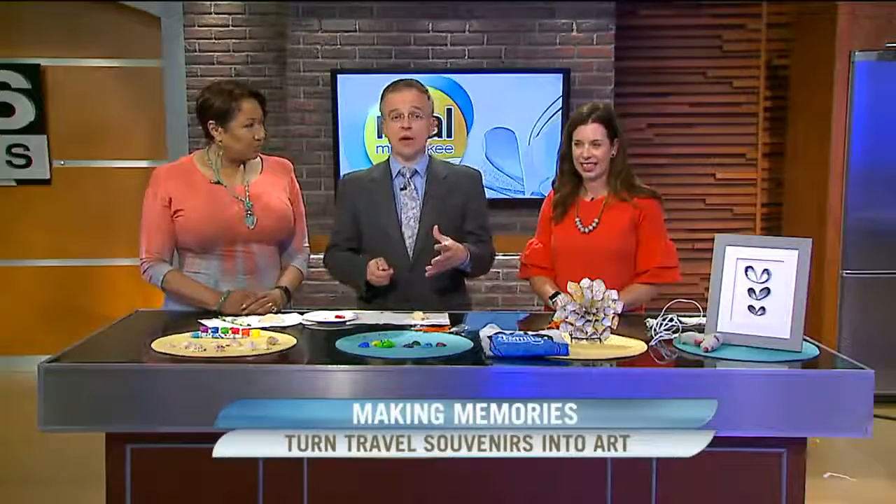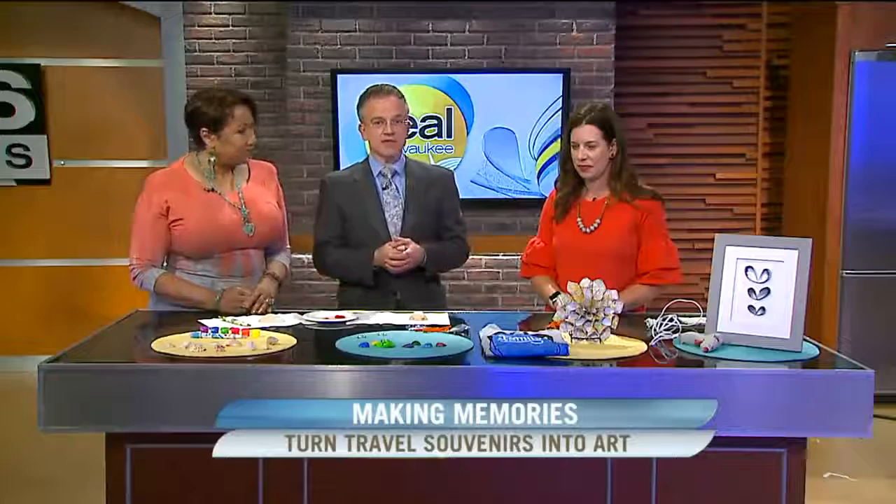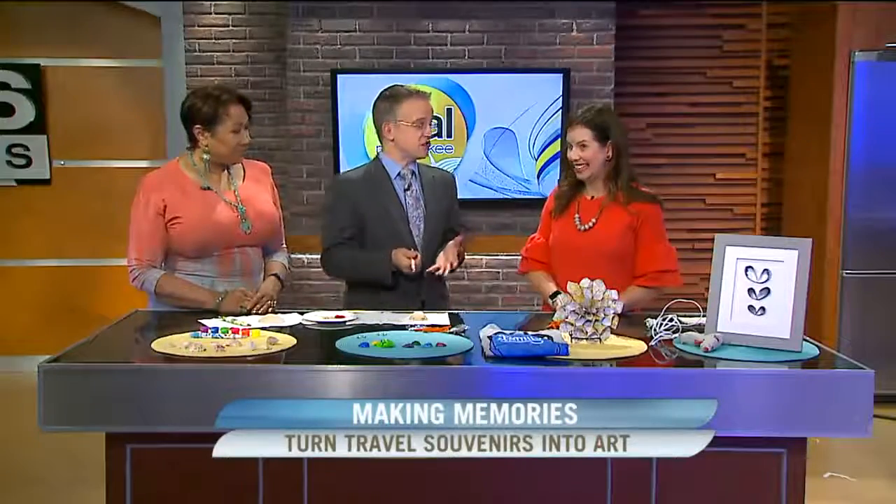The Family Backpack is here today and she has some ways that we can turn all the souvenirs and things that those kids grab into something more meaningful that you might actually want to keep. We'll start with some of the stuff that you might collect at the beach. You come home with lots of things when you travel. I am not a crafter, so I just want to mention that — I feel like if I can achieve this, anybody can. The key is a hot glue gun.